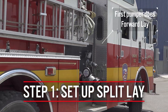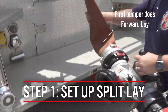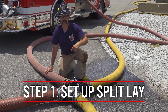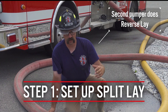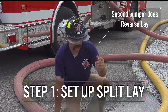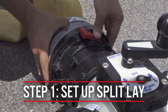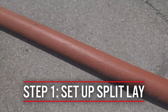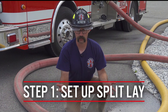As you can see in our video, the first engine lays up towards the fire dropping the Oasis valve at a starting point, usually an intersection or somewhere close to where we are going to begin our forward lay to the fire scene. The second arriving pumper is going to reverse out from the four-way valve and connect their supply line to the hydrant portion of the four-way valve — the part labeled hydrant — then reverse out to the water source, essentially performing the split lay.